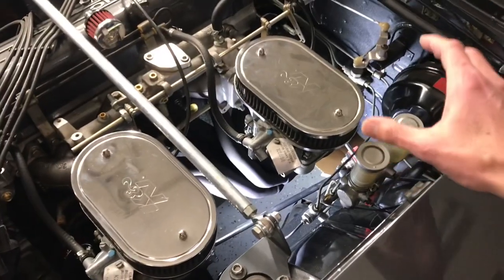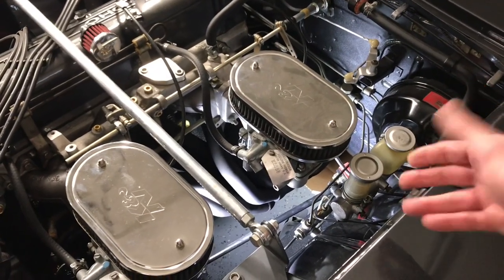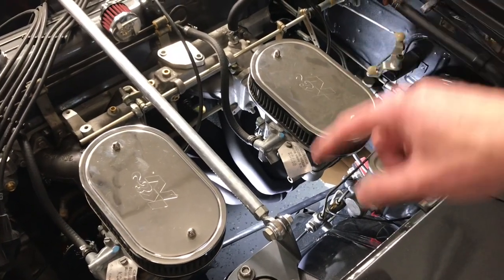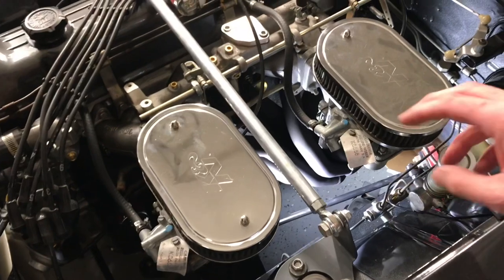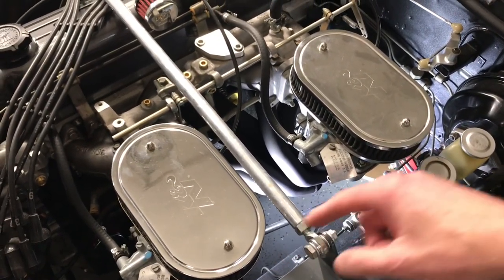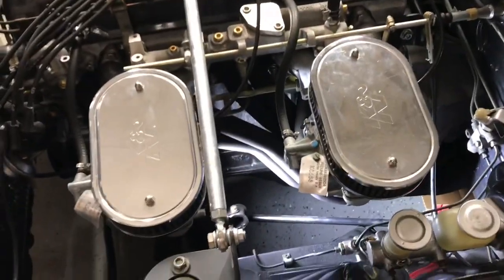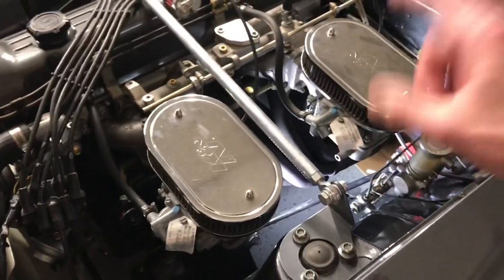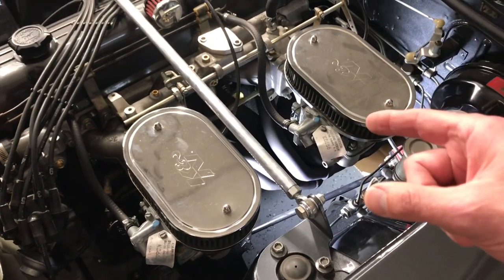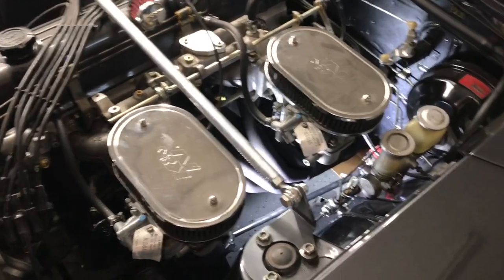Since we have the updated 280Z 7.8 master cylinder, we're going to go ahead and try to rebuild it. We have the kit for that. Since we're going to have to repaint the frame rail down below, we'll take out the distribution valve and the lines, especially the line going to the driver's side front brake, and of course the two carburetors. Since those are out, it's a good time to rebuild those — I didn't do that in the original build. So let's start getting these carbs out and go from there.